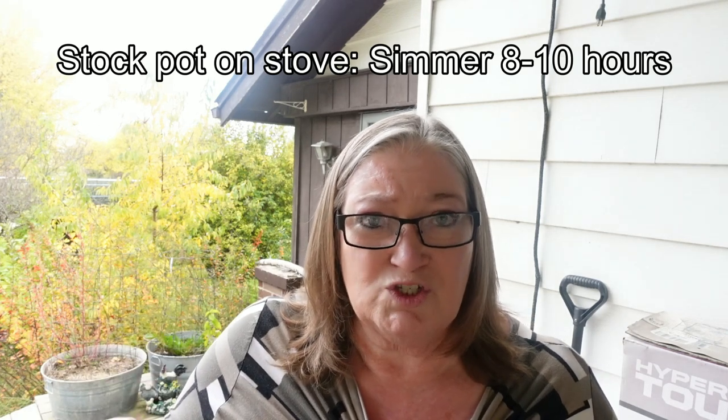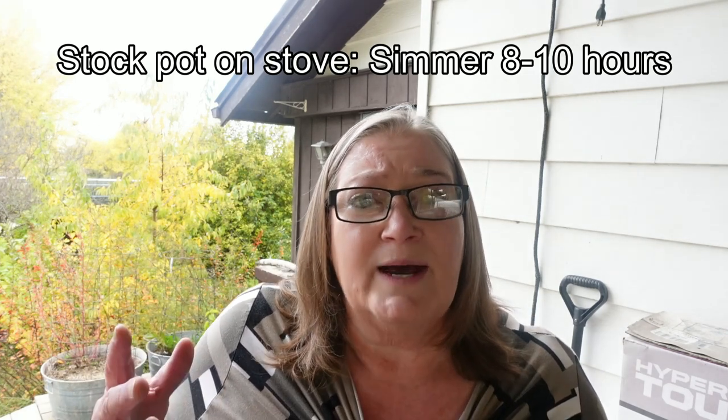If you're doing this in a stock pot on the stove, cook it for about eight to ten hours on a simmer, but you will have to watch it and make sure the bones are completely covered with water at all times — you may need to add water as it goes.